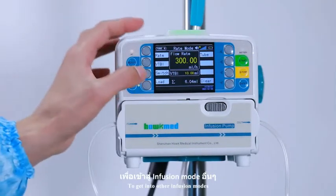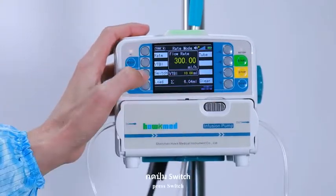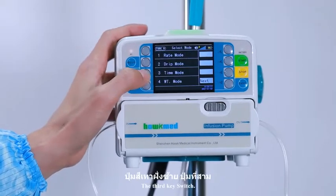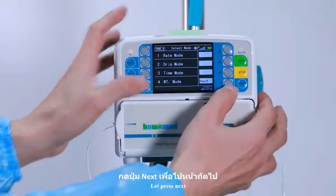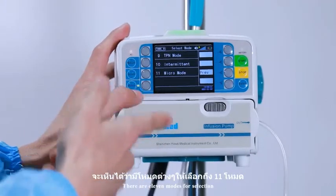After finishing, it will return to the previous flow rate. To get into other infusion modes, press switch — the third key. Press next, next. There are 11 modes for selection.